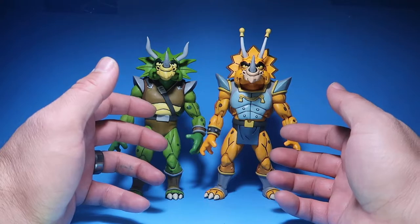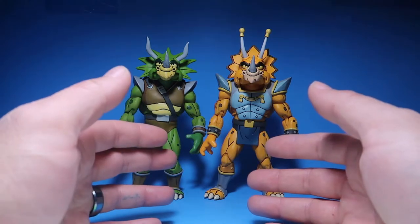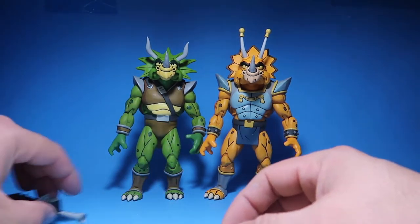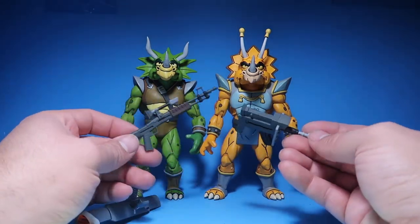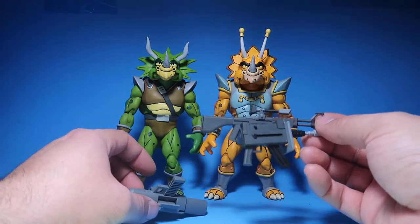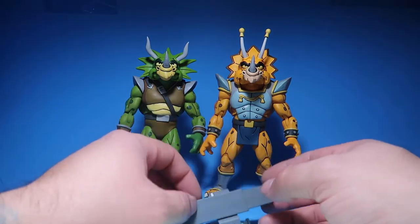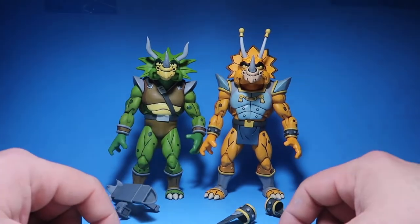Because if you guys saw the Leatherhead and Slash two-pack, we got a lot of accessories on those two figures. It would have been nice to get really cool accessories for these guys, but we don't get that much. I can always use these for Bebop and Rocksteady — these look like the original weapons they came out with. So I might give these to Bebop and Rocksteady and keep the blades for these guys.